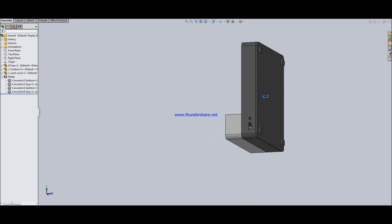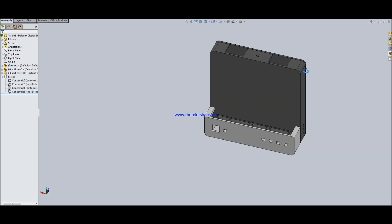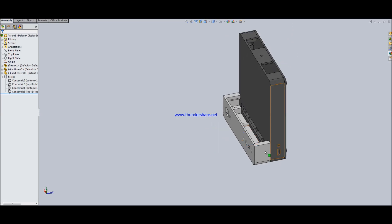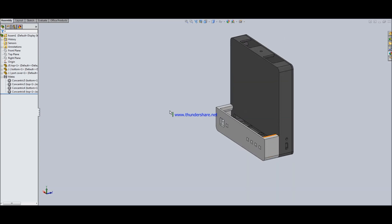Just collapsing everything back together, this is roughly the compact size it will be. I just have to go through and print all this, and get some filament in these colors or some spray paint. This already looks pretty cool and pretty neat — it'll be fairly compact, about the size of a cart.